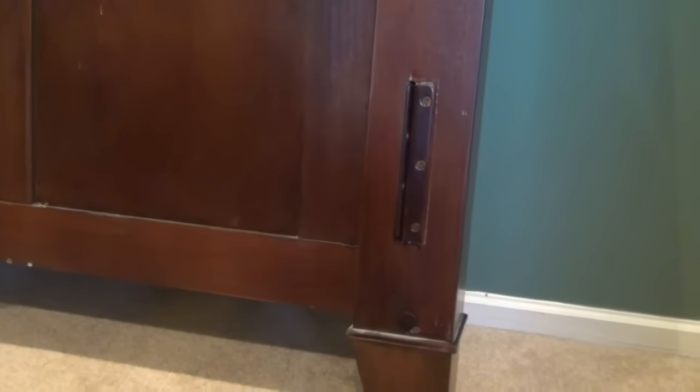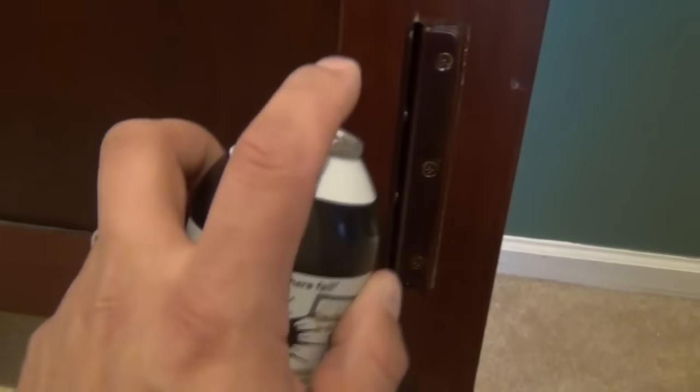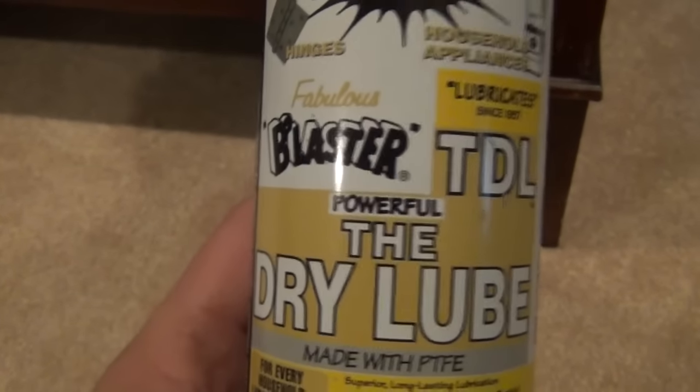Now I'm going to lubricate the brackets on the rails and also the mortise brackets on the post. What I'm using is a product called Dry Lube made by PB Blaster. The reason I like this over WD-40 is that when you spray it on, within a couple seconds it completely evaporates and leaves behind a lubricated film. With WD-40 you'd have liquid rolling down onto your carpet. I find this superior to WD-40 for indoor use — lubricating hinges and anything else indoors. You can find it at Home Depot.